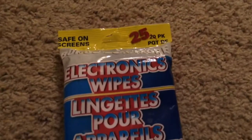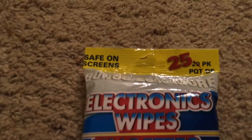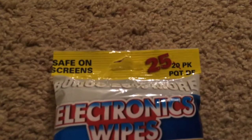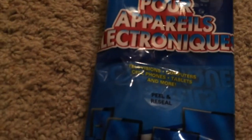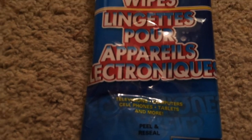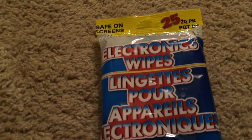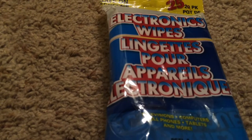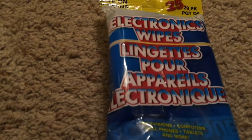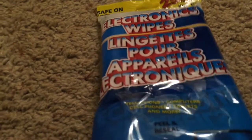I also picked up electronic wipes for our TV and laptop. This was a bonus pack of 25 versus 20. I've already used them — the smell is very faint, but they clean very well. There were no fingerprints left over and no cleaning solution residue like a wet wipe would leave. I'm satisfied with it. 25 for a dollar is a good value.